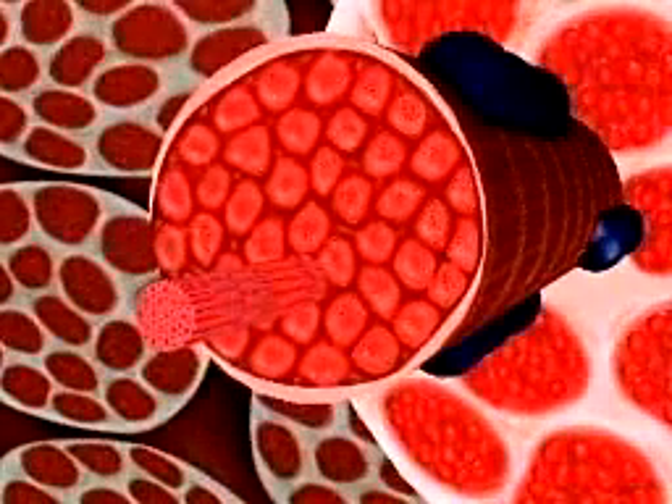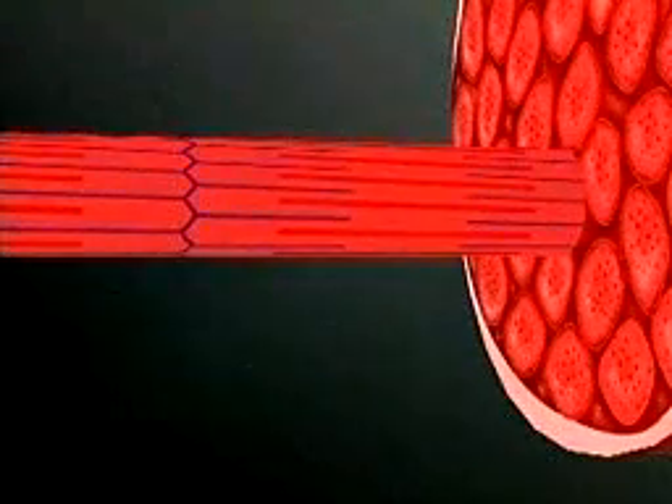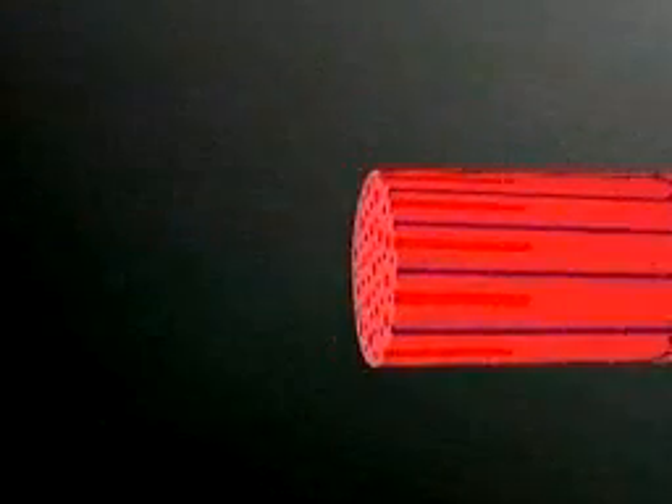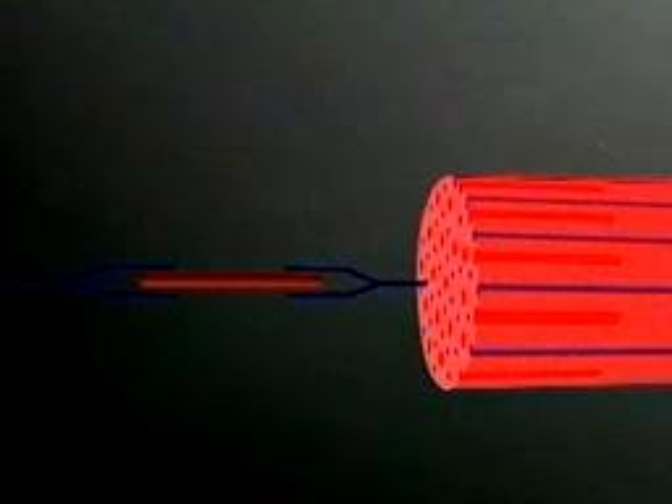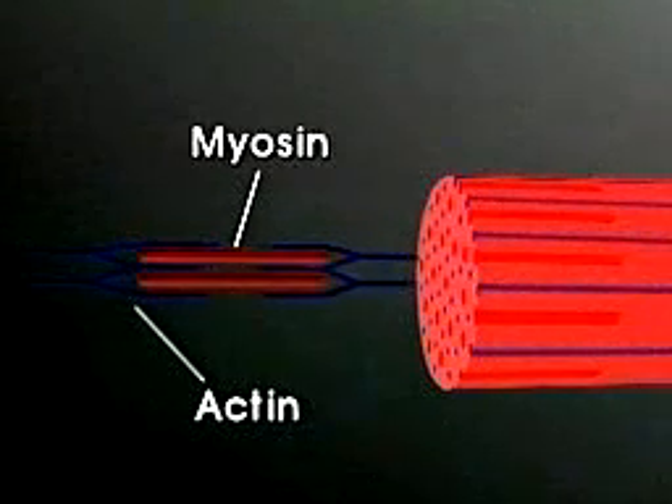Inside the muscle fibers, there are bands of thick and thin filaments that overlap each other. The thick filaments are a protein called myosin, and the thin filaments are a protein called actin. Under a microscope, the areas of overlap appear as bands called striations. When a muscle is relaxed, the thin actin filaments only overlap the ends of the thick myosin filaments a short distance.